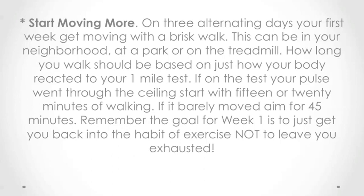If, on the test, your pulse went through the ceiling, start with 15 or 20 minutes of walking. If it barely moved, aim for 45 minutes. Remember, the goal for week one is to just get you back into the habit of exercise, not to leave you exhausted.